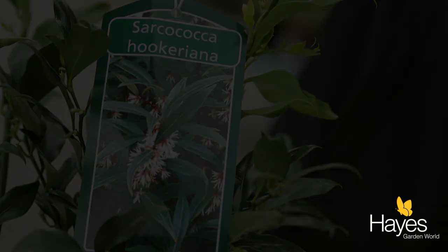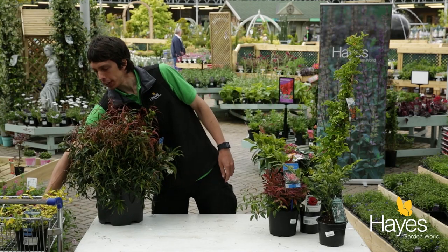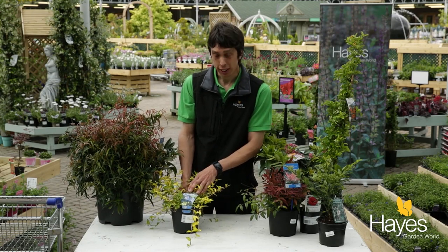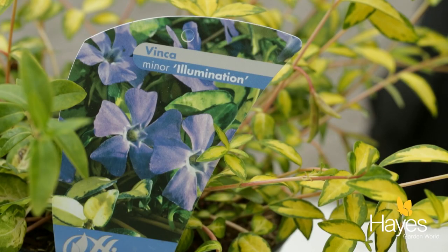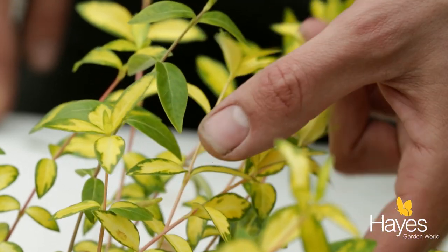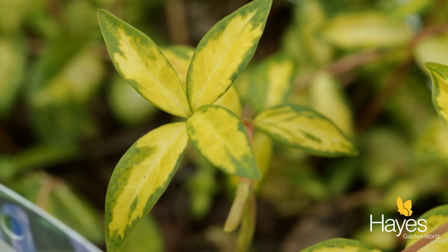Lastly, a great option for some ground cover is vinca, or periwinkle as it's also known. This particular variety, 'Illumination', has lovely variegated foliage with a nice bright color that's really going to give a lift to that dark area. The blue flowers in summer are absolutely covered all over it and it looks really great.